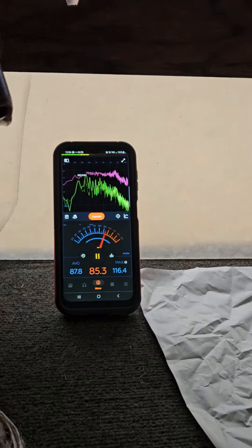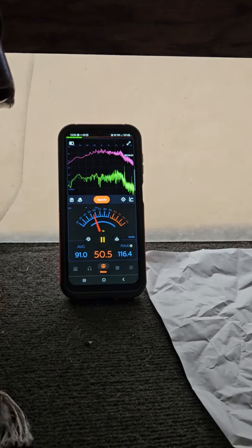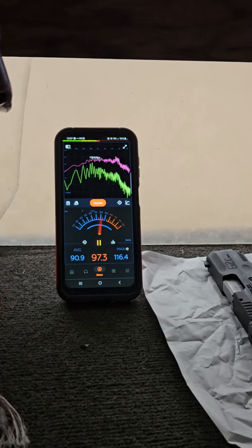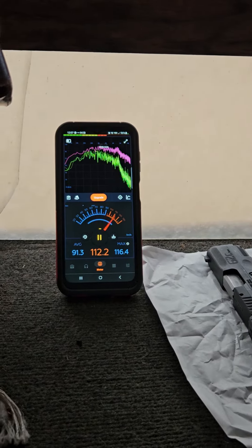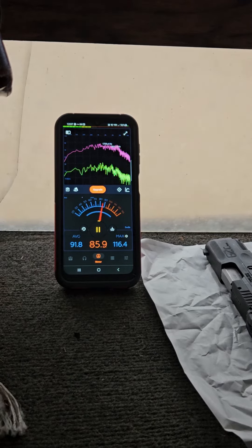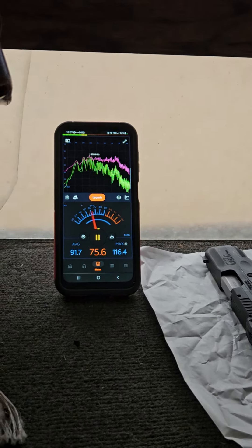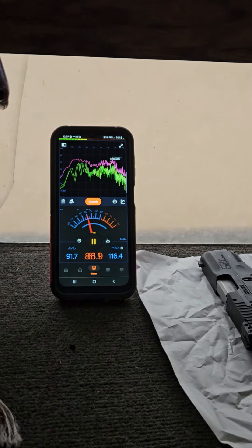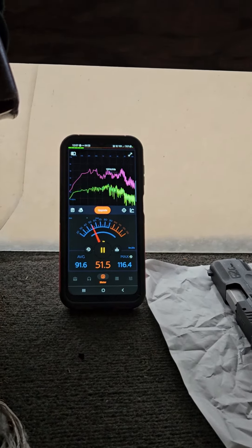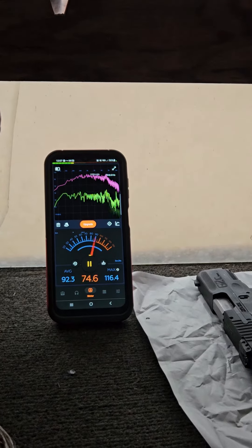Taurus G2C 9mm. All right, un-chamber. Ruger 5.7 by 28. Oh, malfunctioned folks — hold on. Malfunctioned, first time. I think maybe it's the ammo. All right, let's try that again. That was one round. All right, here we go — 5.7. All right, un-chamber, un-load.